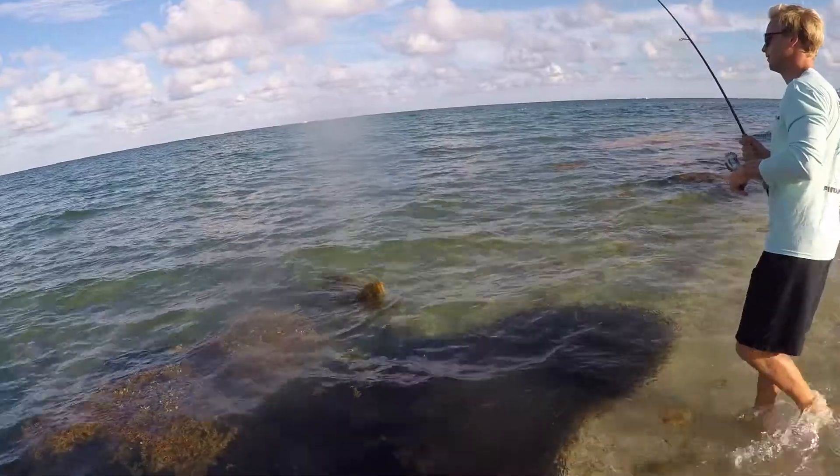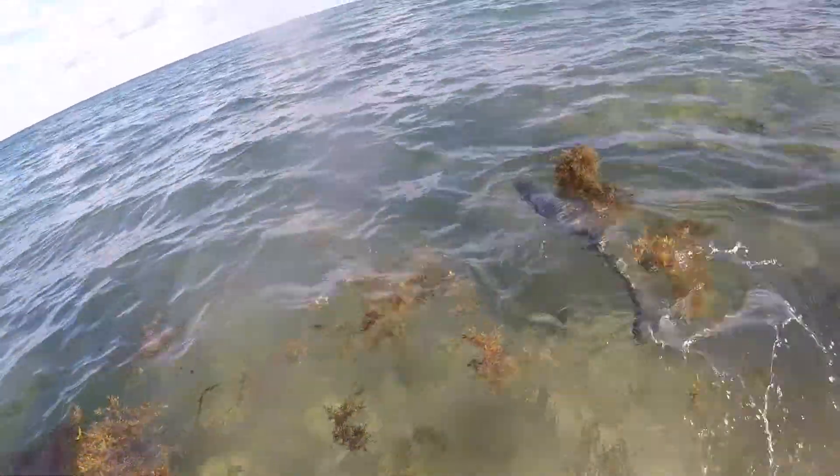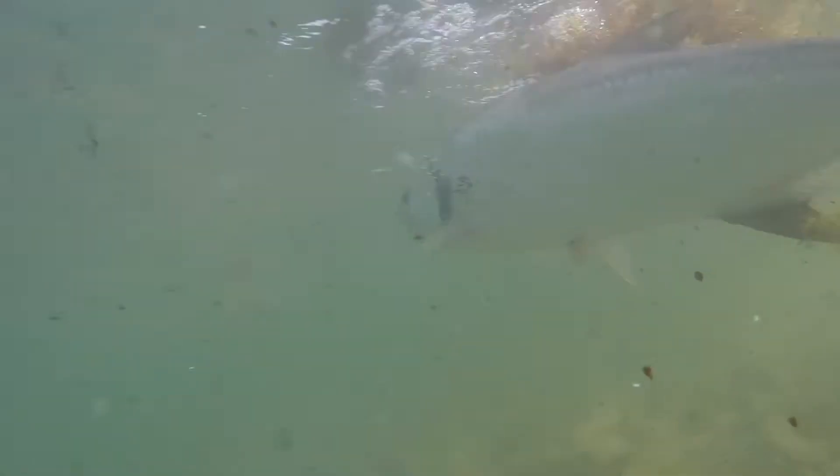Typically, to be honest, we catch a lot of other fish. We target snook, barracudas, jacks, snappers. Catching those massive tarpon is really, really tricky from the beach, from the shore. So we're going to do our best to give you some pointers on how to be successful with that.